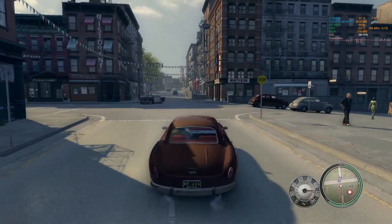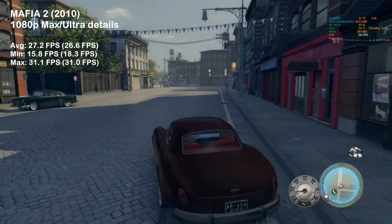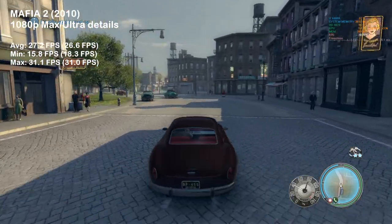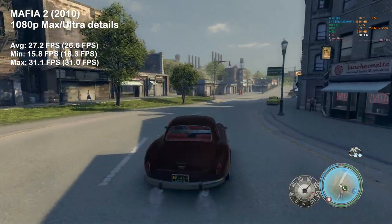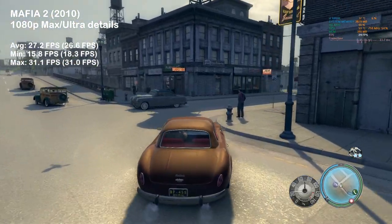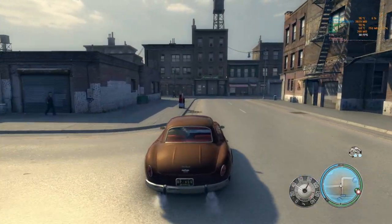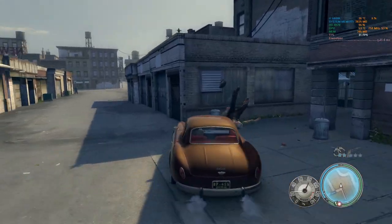Not leaving the police of Empire Bay to rest, returning to Mafia 2, the HD 4870 achieved a respectable 27 FPS on average. Please note the scores for the 512 megabyte version of the card are shown in brackets. MSI Afterburner shows great GPU utilization and that the game engine is not deprived of GPU memory.